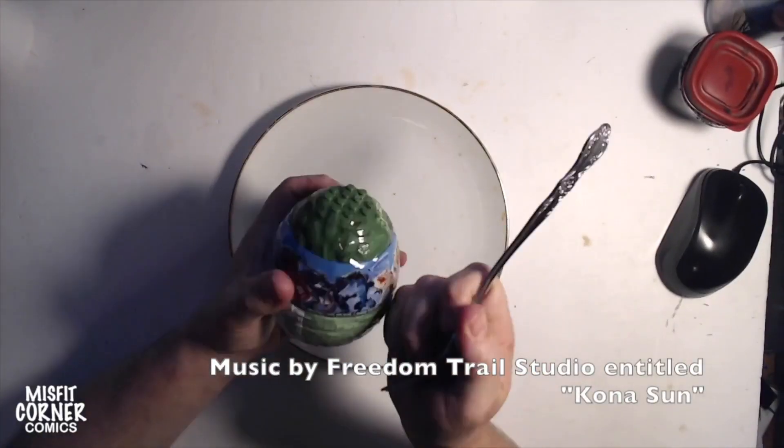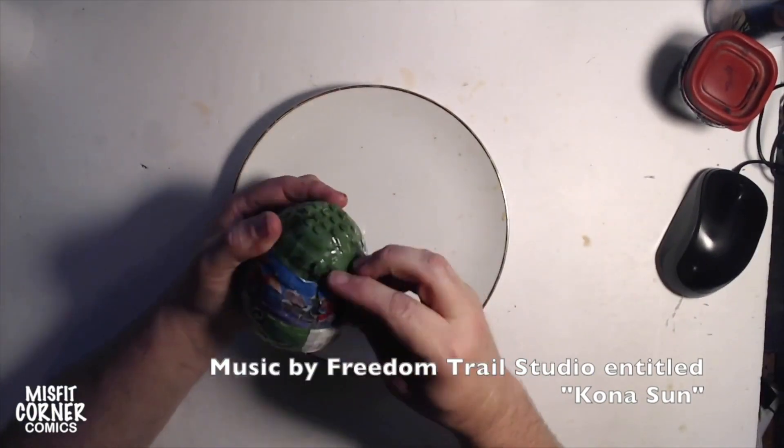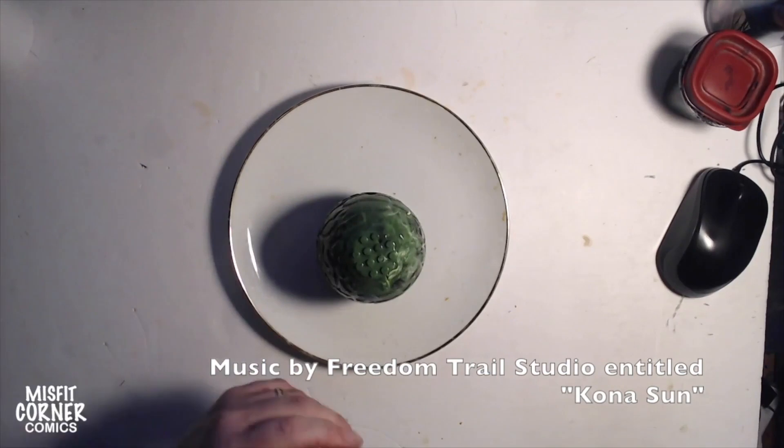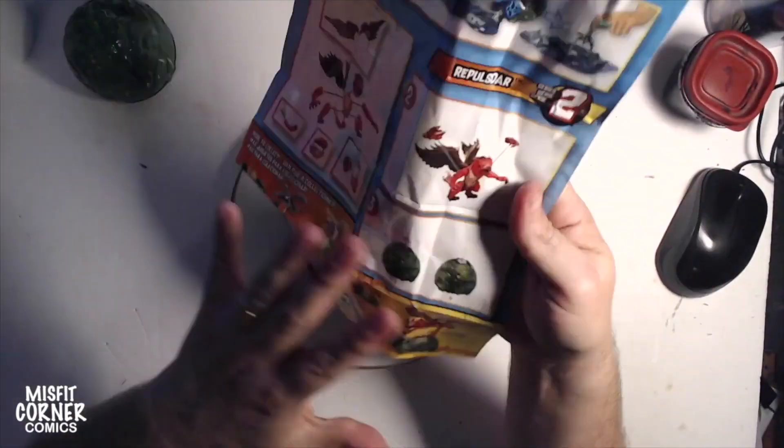Hey everybody, welcome back to Misfit Corner Comics Presents. This is the artist Andrew speaking, and today I get to put together another one of the breakout beasts from Series Two from Mega Construx.